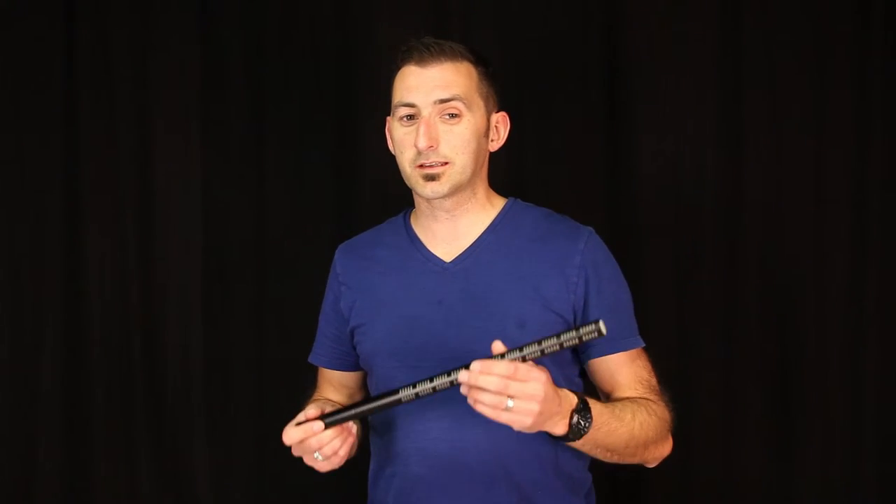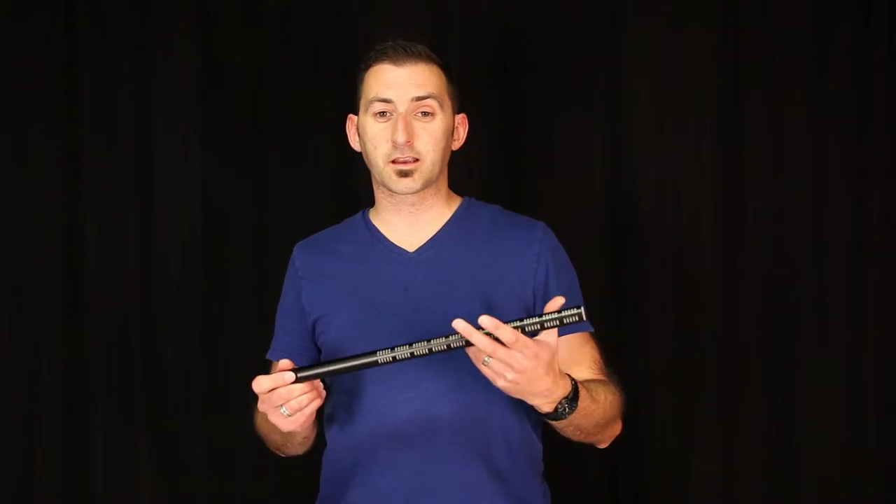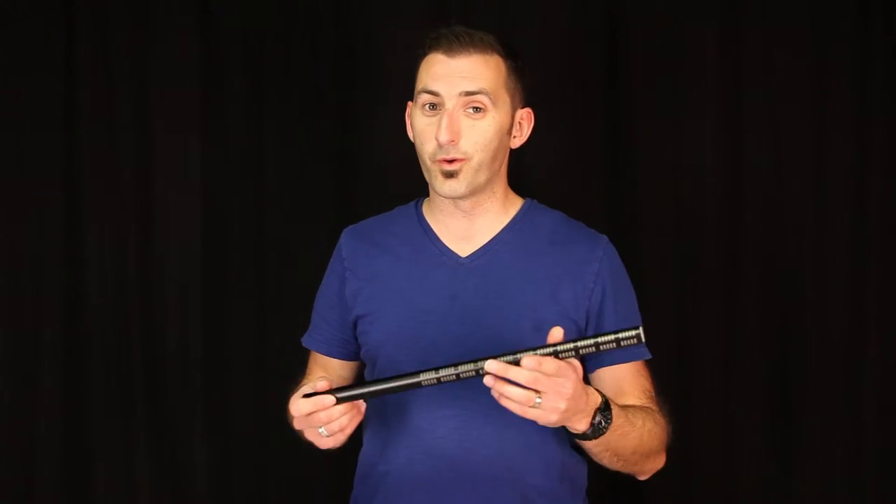When using a shotgun, keep in mind the positioning of the interference tube in order to reject more of the sounds you don't want. The length of a shotgun is relative to its ability to reject even more off-axis sounds. Sennheiser's ME88, for instance, is a good example of a highly directional shotgun mic. It's 34 inches long or 88 centimeters long, so that rejection tube makes it very, very directional.